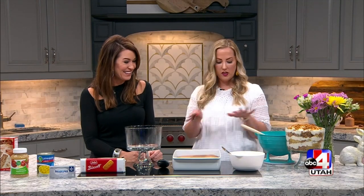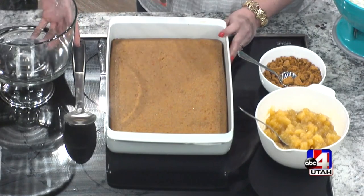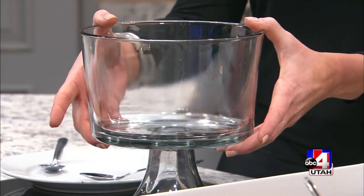All of this is going to fit in this bowl. So the first thing, you want everything cool. You want your pineapple cooled. Where did you get this bowl, by the way? You can just get it anywhere — Amazon, Walmart. I don't have one of these things, but I need one.